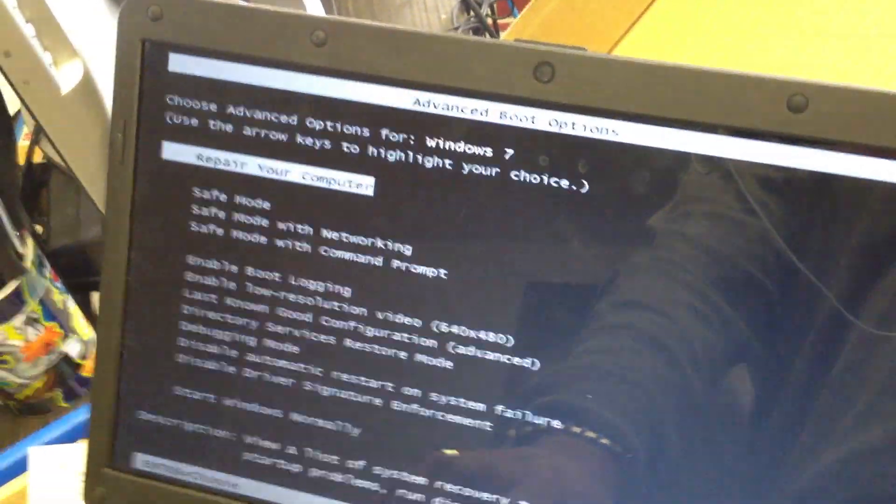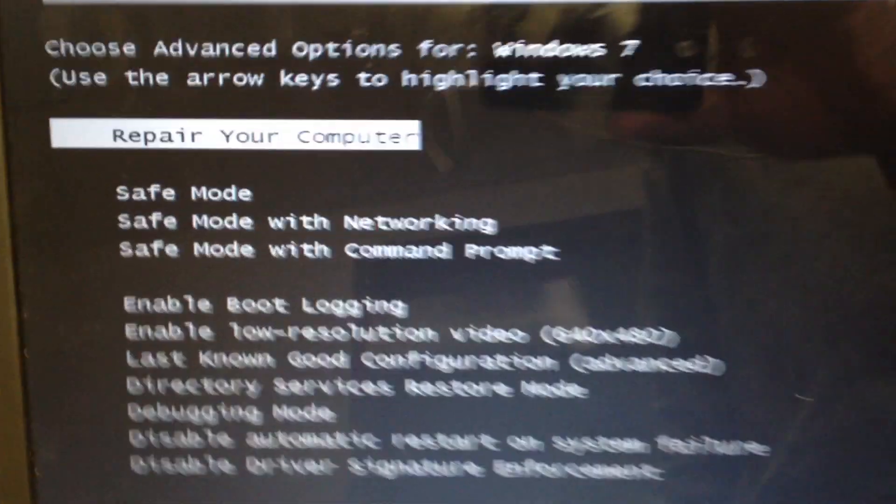I'm going to start by hitting F8. And once you get to this screen, go ahead and hit Repair Computer.